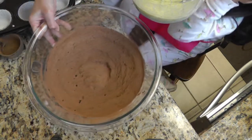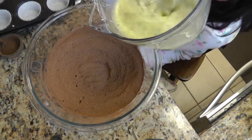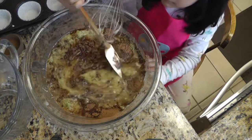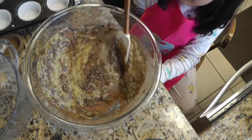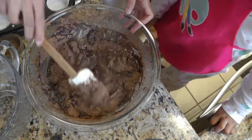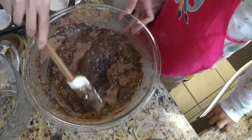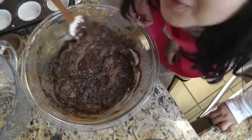So now we're gonna pour our wet ingredients into our dry ingredients. We're just gonna mix this until everything is incorporated. We don't want to over mix this — we just want to make sure that all the dry ingredients are mixed in well with the wet ingredients.